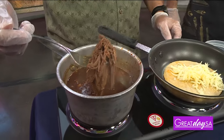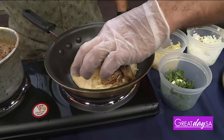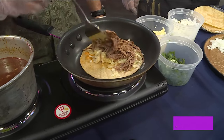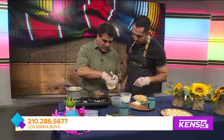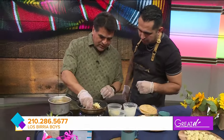Usually with the birria, it's goat, but we made it with beef. So you can use goat, you can use beef. You could probably use chicken — sky's the limit. Add more cheese on it, a little bit more. Then we're going to fold it.